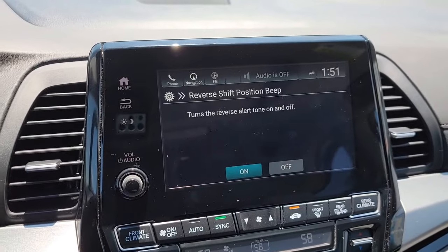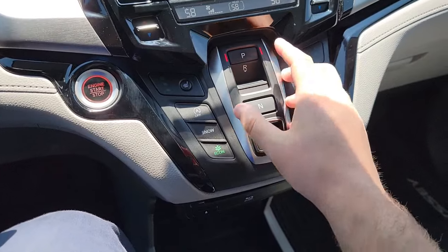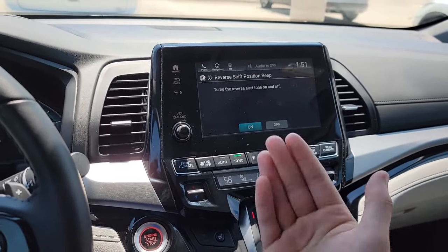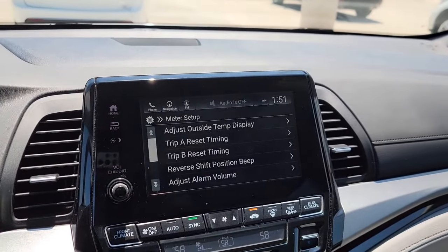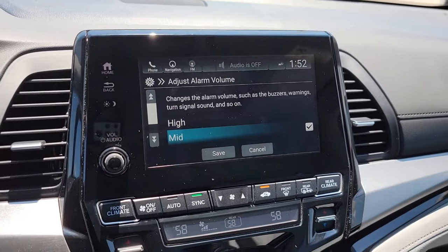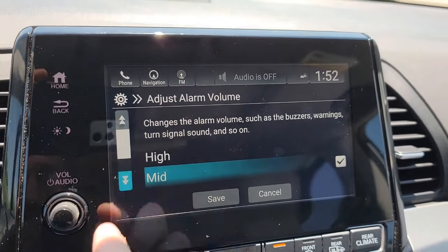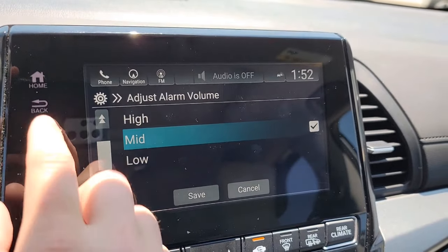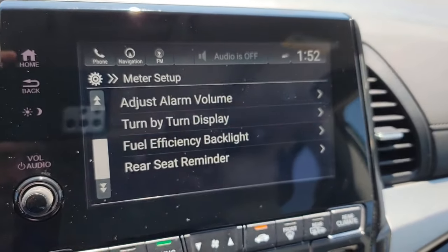Now you've got your Reverse Tone. When you put the vehicle into reverse — foot on the brake, push the button — your backup camera automatically displays and gives you a soft tone to let you know the vehicle is in reverse. You can turn that on or off. You can also adjust your Alarm Volume, which covers buzzers and turning indicators. You can adjust the loudness to wherever you want — super loud or super quiet.